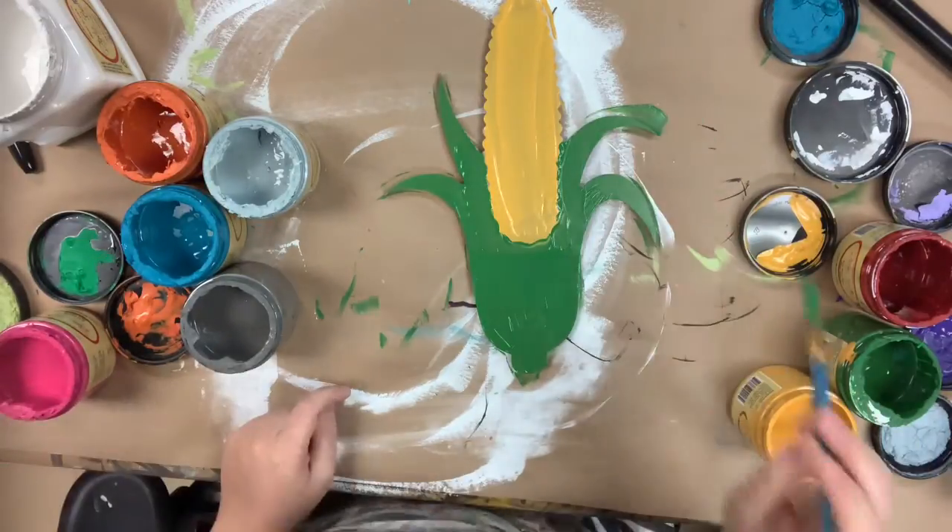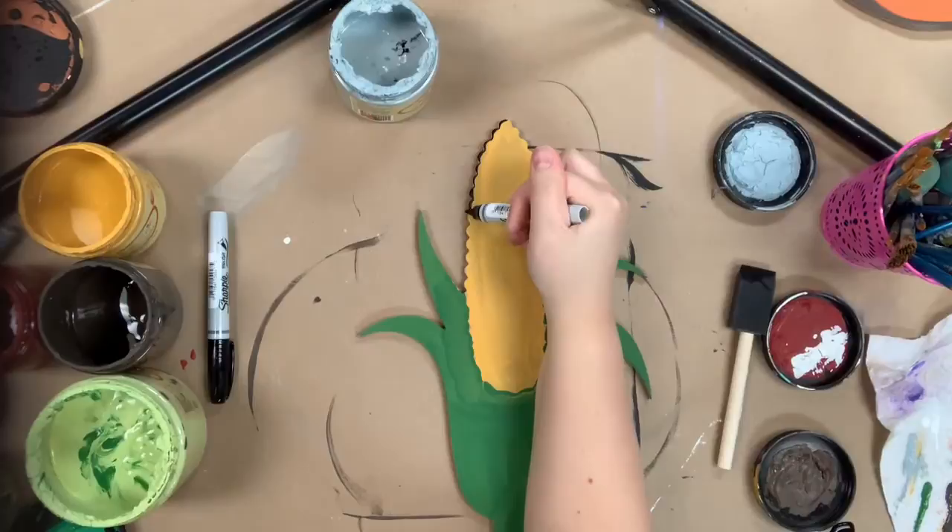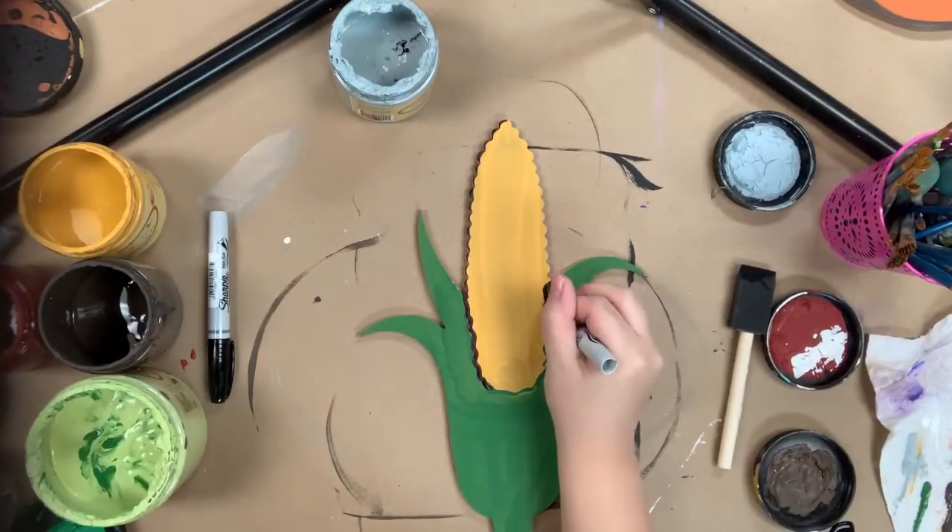Once I'm done base coating, I'm going to allow everything plenty of time to dry and then I'm going to go in with my Sharpie brush stroke marker and begin to outline everything.